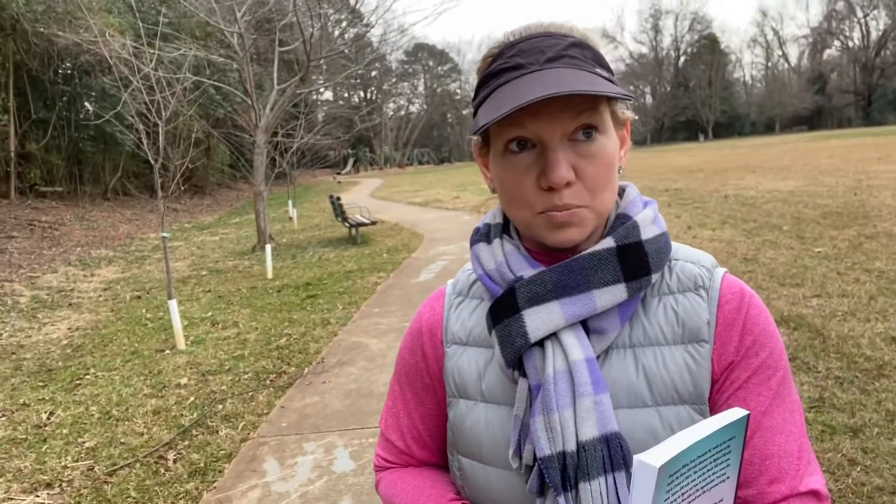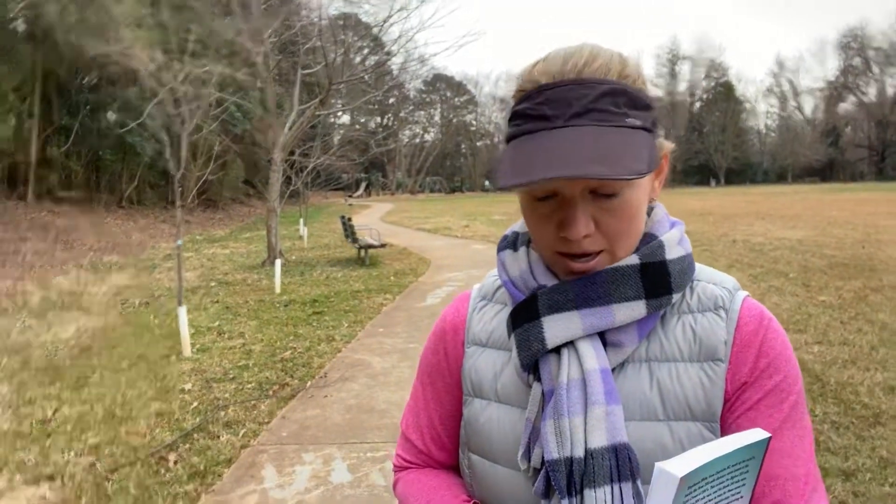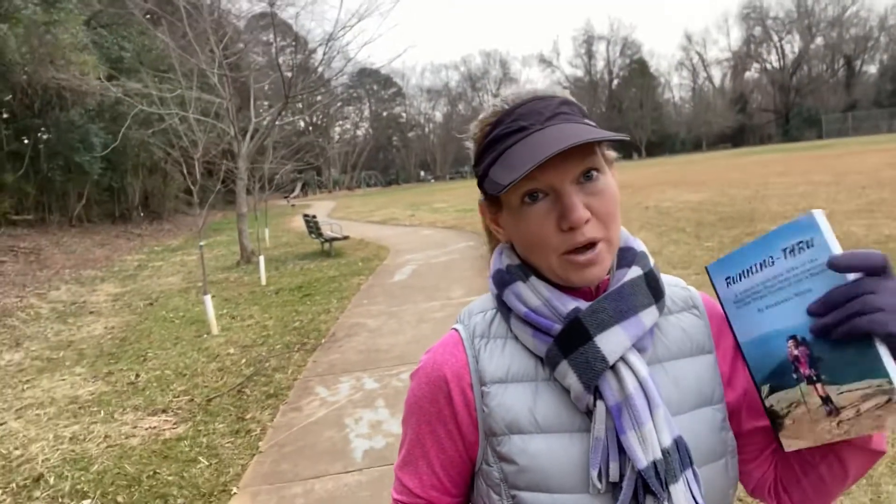The first race is Bigfoot 200, followed by Tahoe 200, followed by Moab 240. It's quite the challenge because all of these have pretty big elevation gain — you're out in the Cascade Mountains, running around the perimeter of Tahoe, and then 240 miles in the desert at Moab.